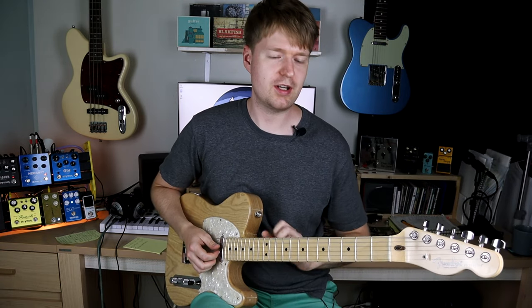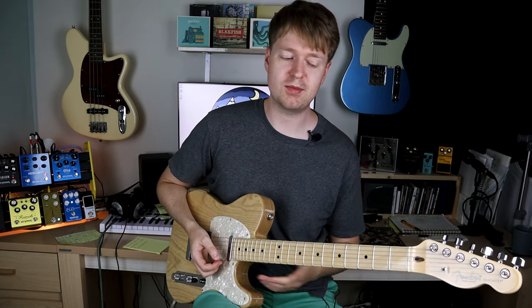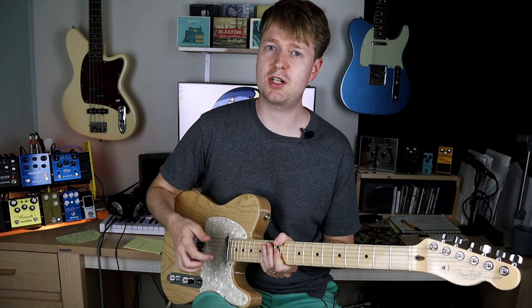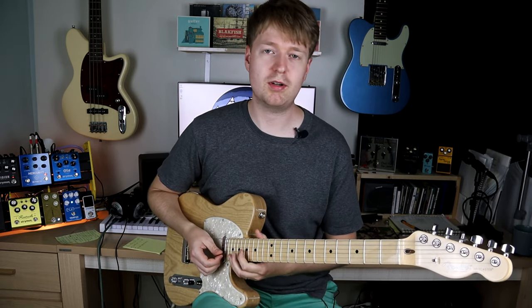So there are the chord progressions. Feel free to stop here and take them away to start experimenting. Now I'm going to show you two or three different ways I think you can apply them and give you some tips and tricks to help you when writing with them.